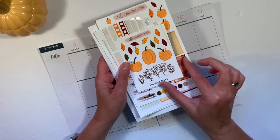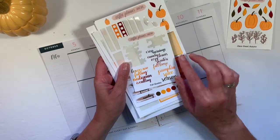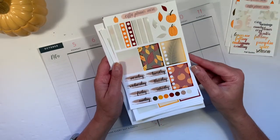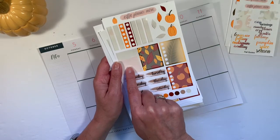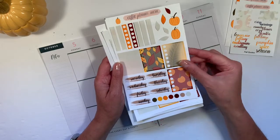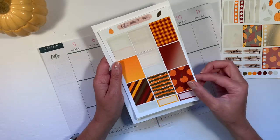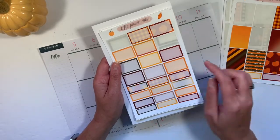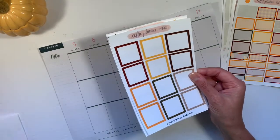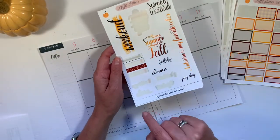Let me show you what I have in this kit. This autumn deco sheet was an add-on, as was the fall quotes. I've already used a couple of them in my last week's planner. In last week's spread I used some of the checklists, the Monday through Sunday box, the ombre dot, and some leaves — but this is what's left. I used some of the full boxes and a smaller box last week as well. This sheet also comes in the kit.